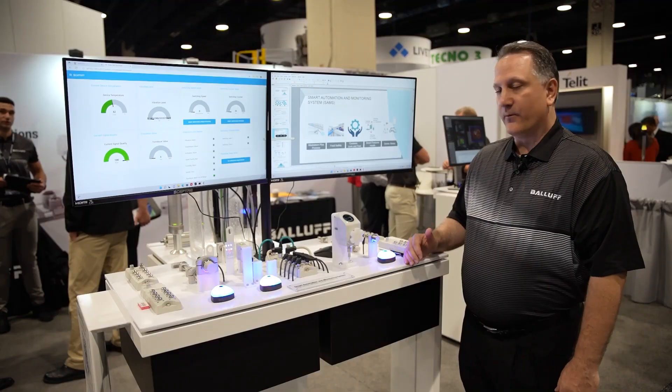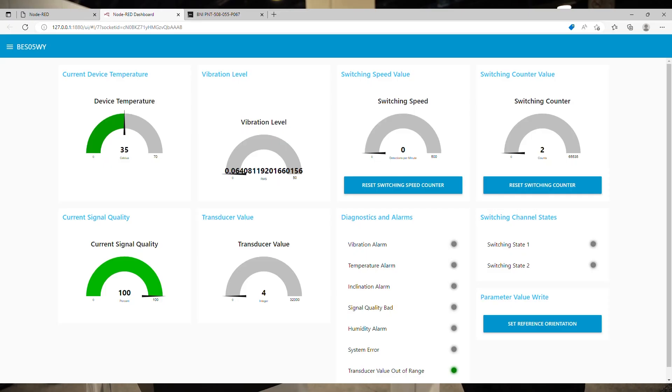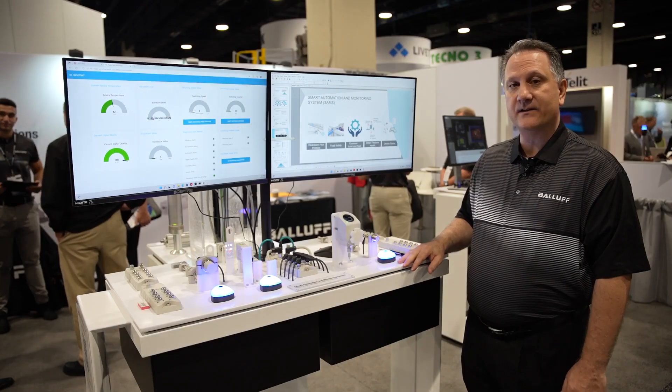We also have what we call smart features, or the health of the device, which has built-in condition monitoring in addition to the primary sensor sensing function. And lastly, device status — all of the sensors have a common, similar way of identifying, sharing, and showing the status of the device.